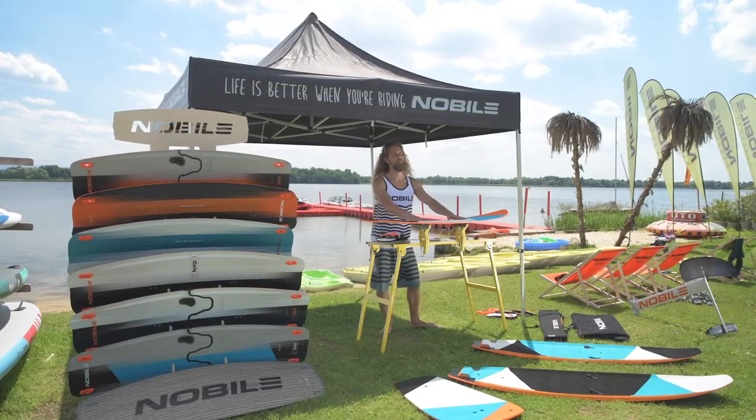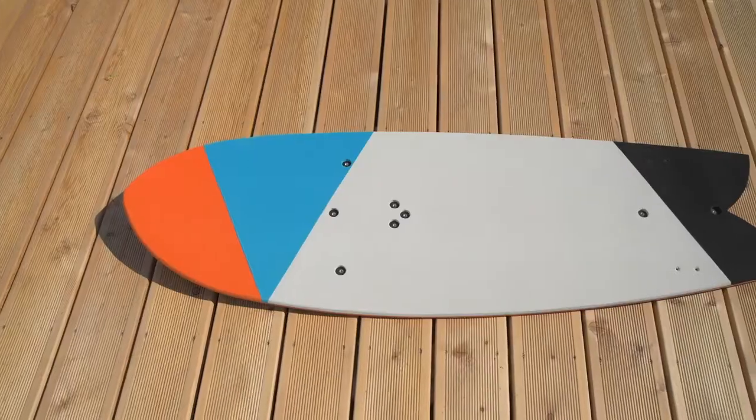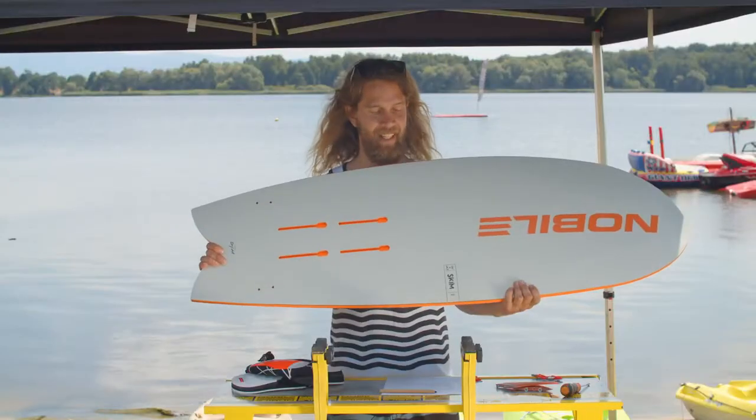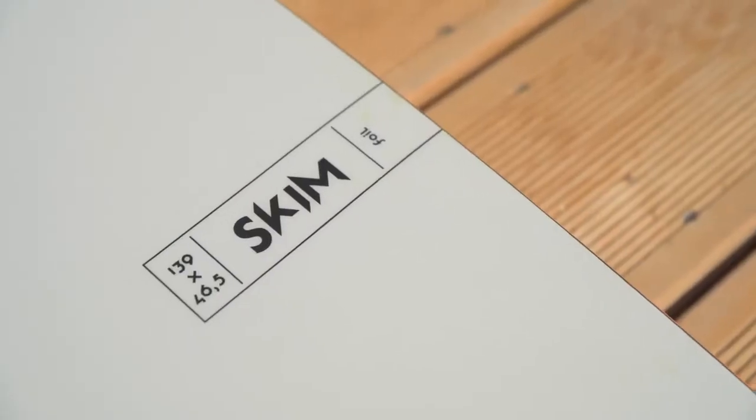Pleasure to introduce a brand new model for the 2021 collection. Haven't had that before in our kiteboarding collection. This is a 2021 Skim Fish Foil.